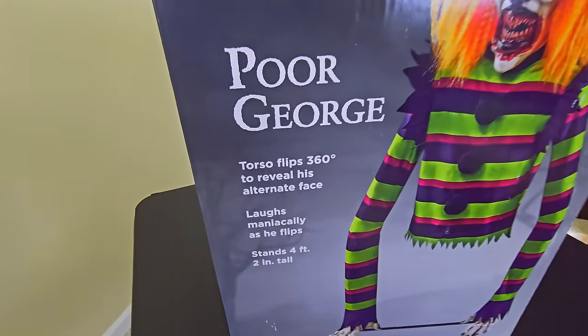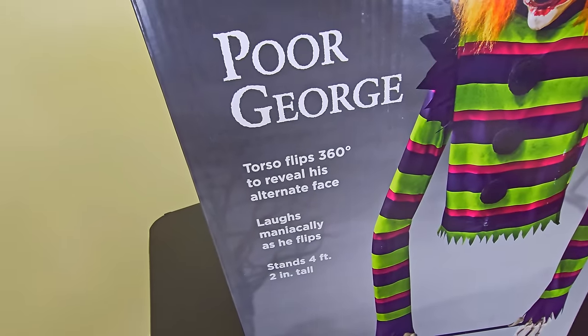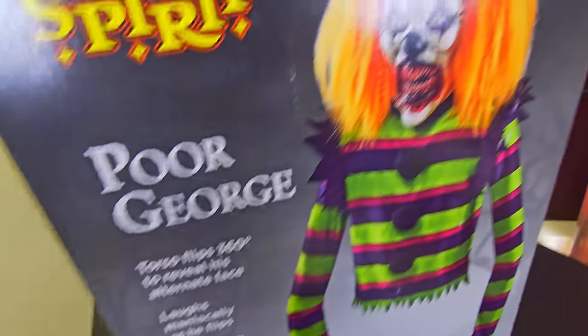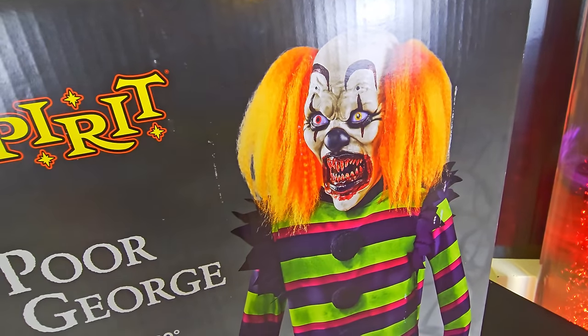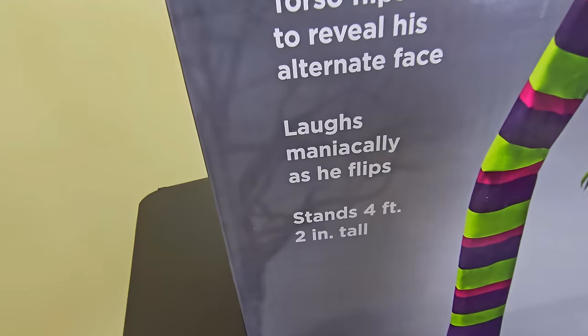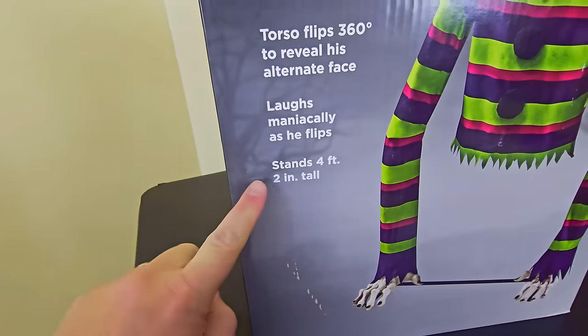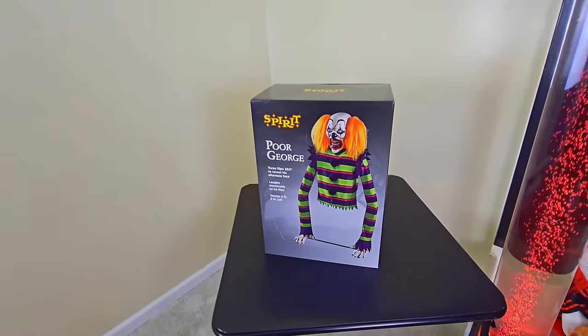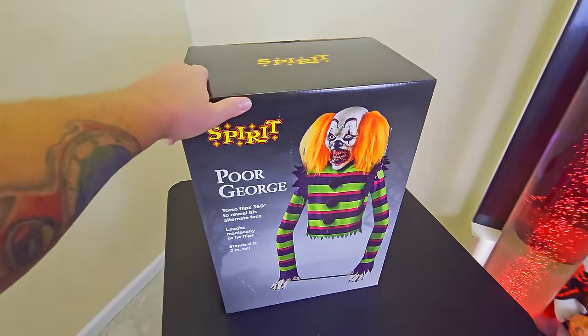Let's read the box: his torso flips 360 degrees to reveal his alternate face — the mean one on one side and the happy one on the other. He laughs maniacally as he flips. He stands four feet two inches tall and stands on his hands, because he has no butt and no legs.